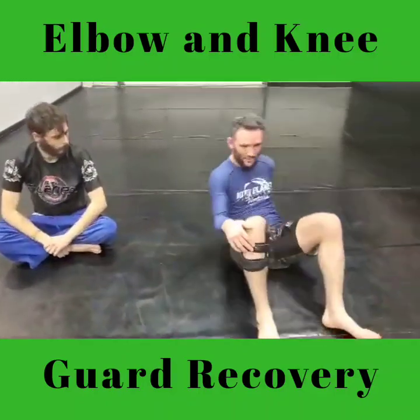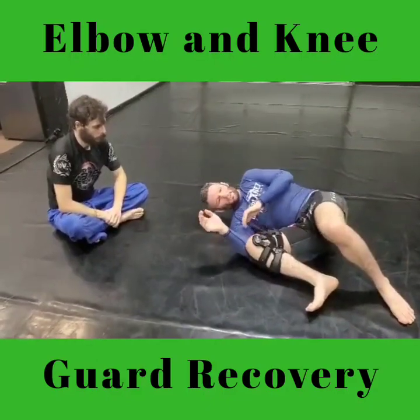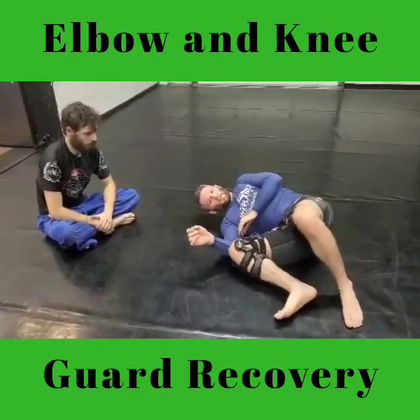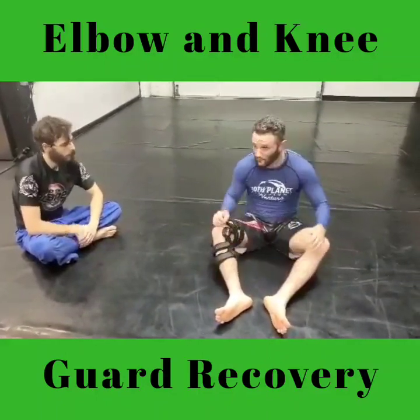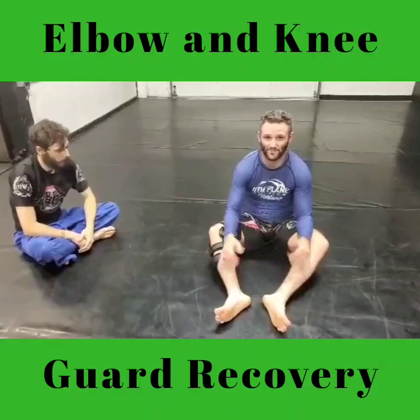When you're on the bottom and you feel like your guard is getting passed — or it does get passed — just think about getting enough space to create a good frame with your knee and elbow connected. You'll find yourself getting back to guard, or at least creating scrambles to work back to guard, a lot more often than just trying to think of a big, strong, solid sweep to recover. Thanks guys.